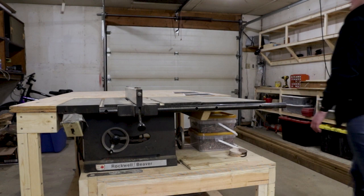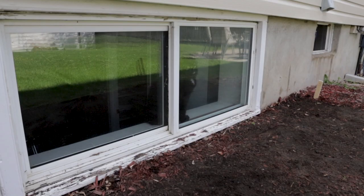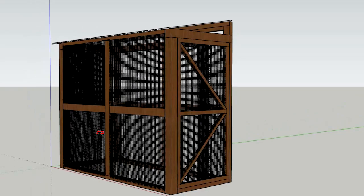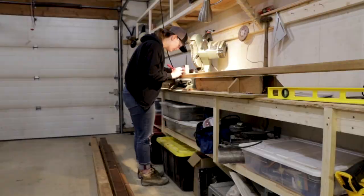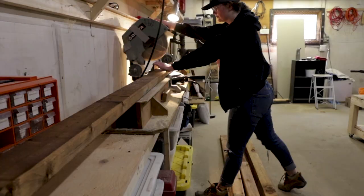If you're not familiar with a catio, basically a catio is a covered patio, but for cats. It gives indoor cats an outlet to enjoy the outdoors without having free rein to wander off and get lost. The whole catio structure is going to be 4 feet by 8 feet, and it's going to rest against the basement window of my house. It's a pretty big project size-wise, but it's also the first thing I've ever built by myself — from idea, to design, to completed project. So it's a pretty big deal in that sense too.